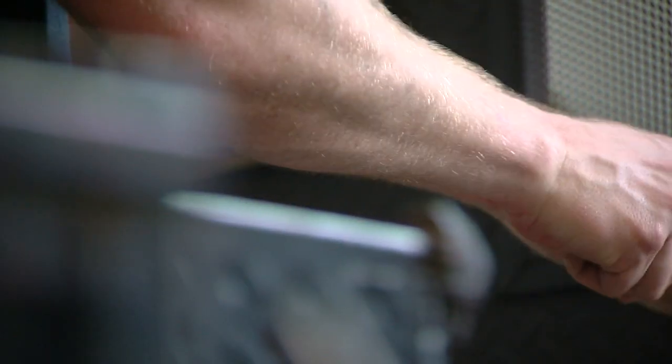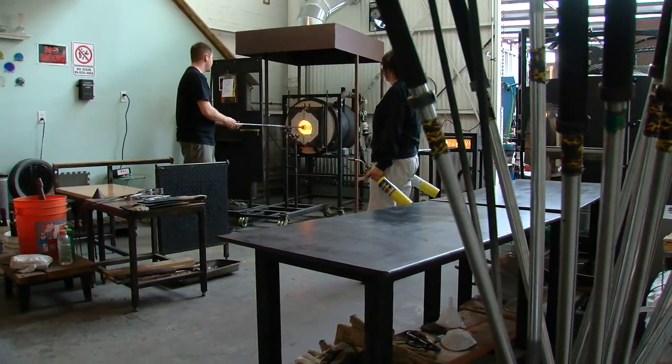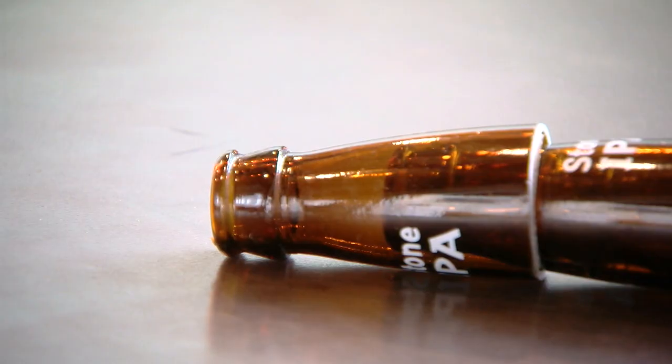I thought that this beer bottle ornament idea would be a great way to reuse the bottle, as well as kind of get into the craft beer movement. First step: drink the beer. Very important.